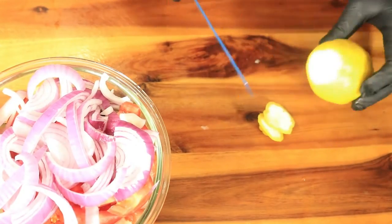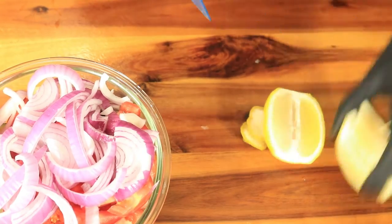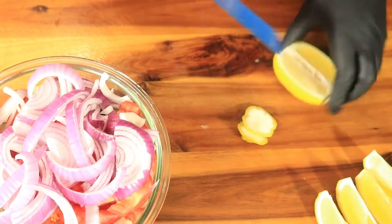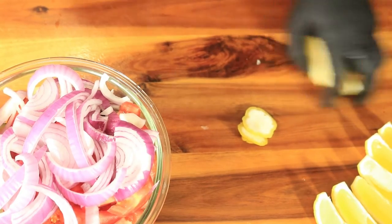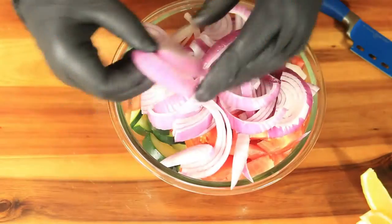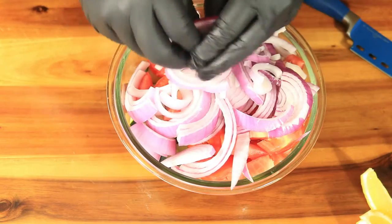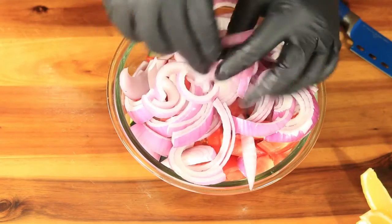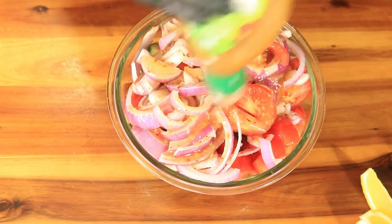I'm going to slice my lemon and set it to the side for later. Now that I've cut up all the vegetables for my salad, I'm going to go ahead and separate the onions to make my salad look more presentable. Then I'm going to pour in some Italian dressing and place my salad in the refrigerator.